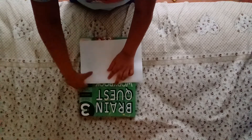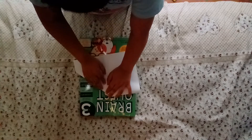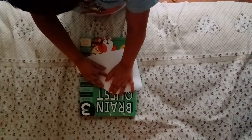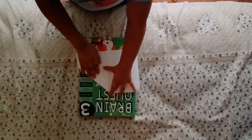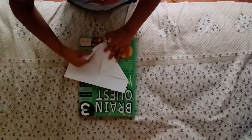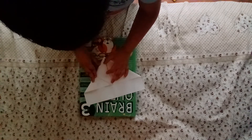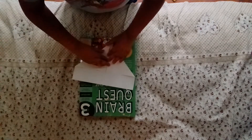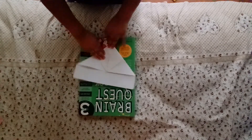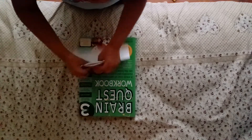Then fold this to the center. The plane is coming together nicely. Do the same thing with the other side. Now the plane is coming together here.